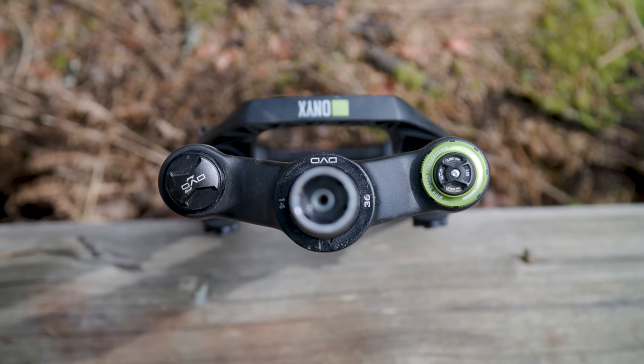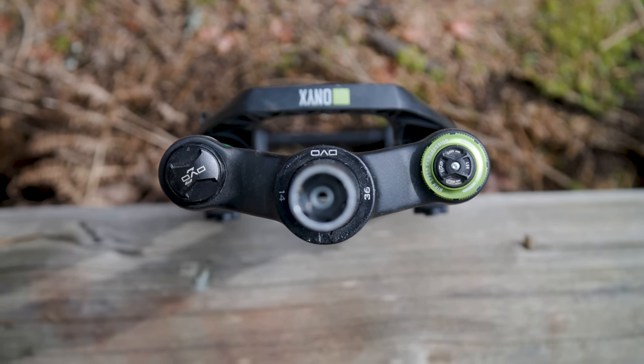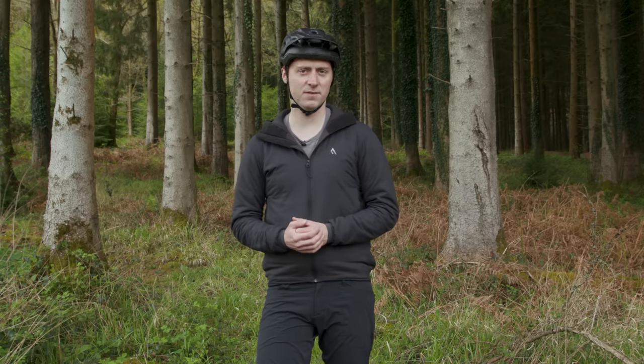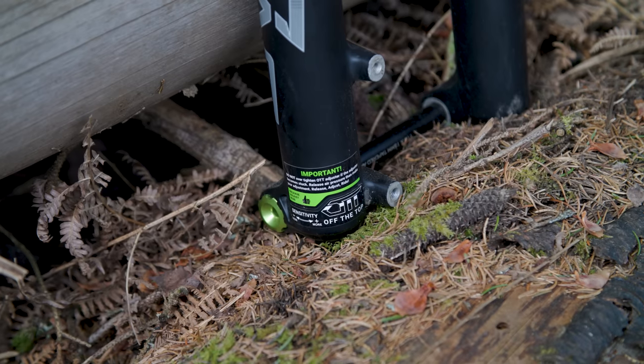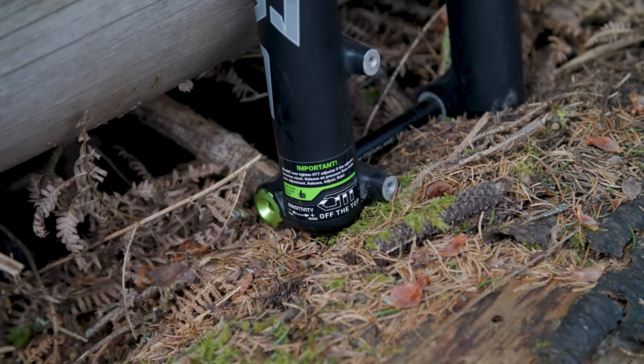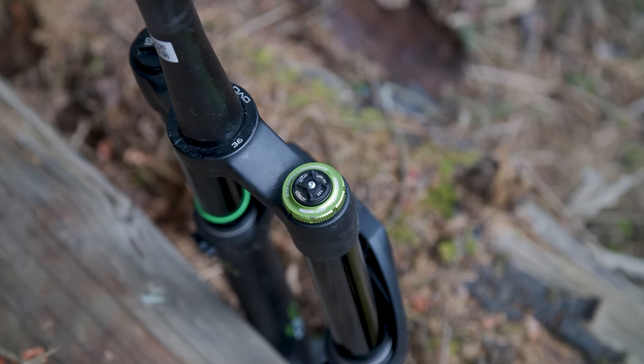The ride feel is middle of the road. The DVO isn't the most lively, active fork on test, but neither is it aggressively high-riding and supportive. We ran the OTT adjuster fully closed to provide the most sensitivity, giving an excellent initial feel that kept the wheel tracking the ground accurately, helping maintain grip. Deeper into the travel, the Onyx is a fairly smooth performer, but the damper does give the fork a firmer feel, providing good support to push against but also transferring more feedback to the rider through the handlebar.